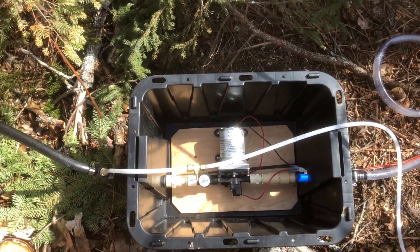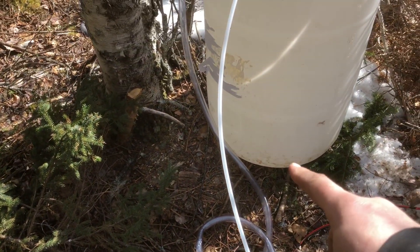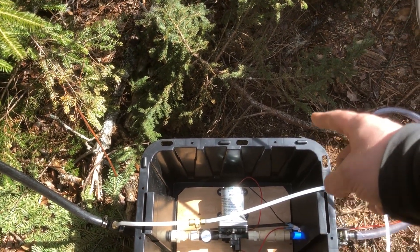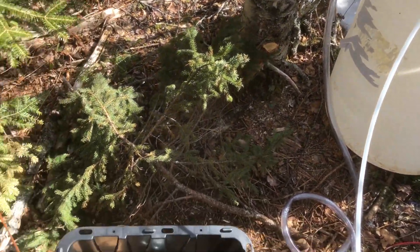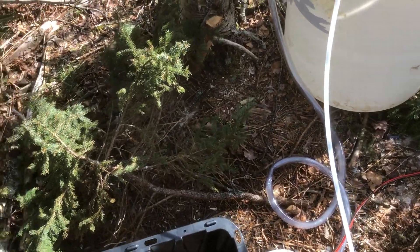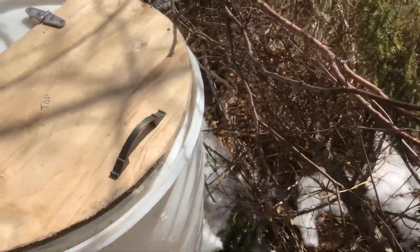I had big plans for a manifold where I could divert the sap — another line coming into the bottom of my tank, back through and up, then tee off again to another line where I could unload the sap tank into five-gallon buckets. But that didn't work out. The fittings I bought were all off. Anyway, here is my tank — it's a 55-gallon drum that I cleaned out.